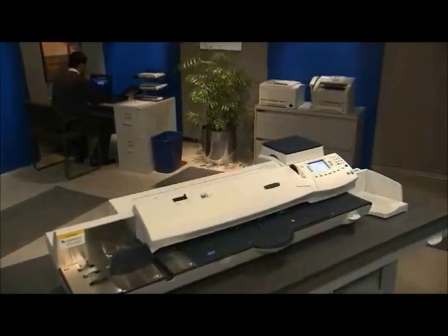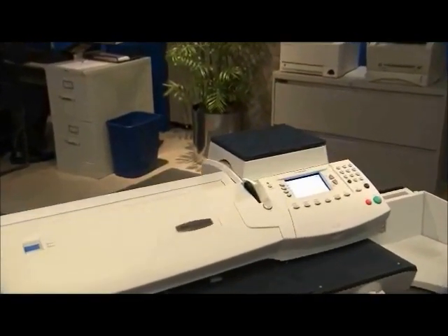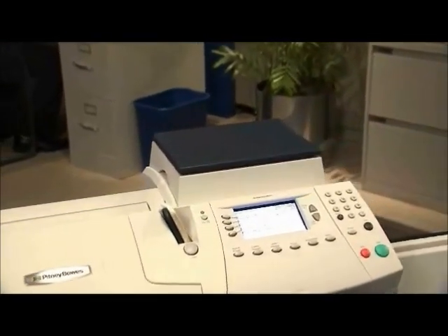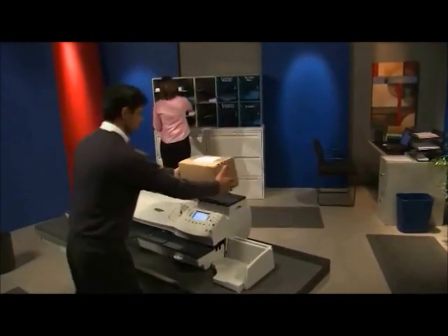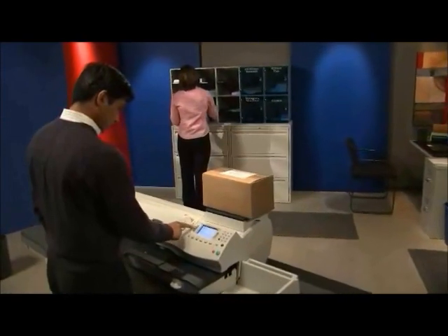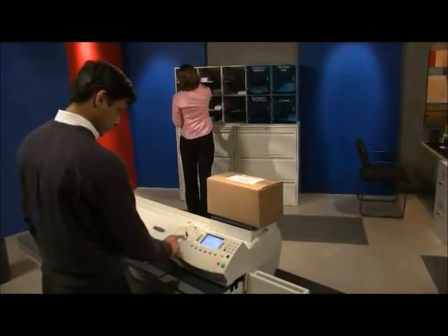The space-saving integrated weighing platform also makes it convenient to weigh and rate packages and oversized mail that may be too large for the automatic feeder. The integrated platform can accommodate up to 10 pounds of mail, and the interface scale option can accommodate up to 70 pounds should your business needs require it.